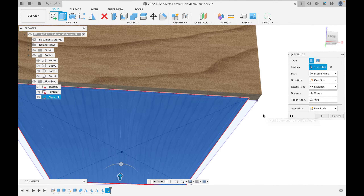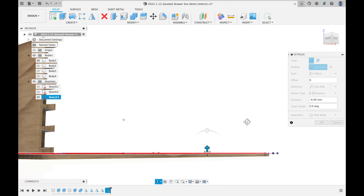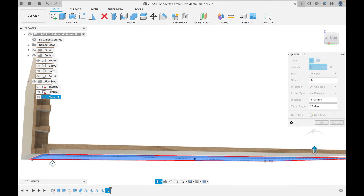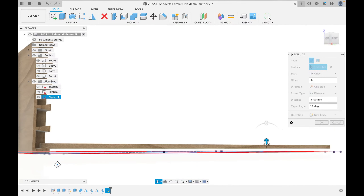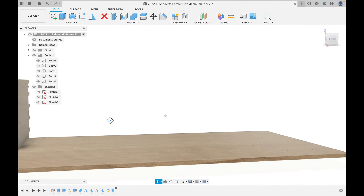Actually, a rabbited bottom would be 6mm from the bottom, but a much more secure way is to have the bottom inset into a groove. So I'll change from 'Profile Plane' to 'Offset.' I'll type in 6, check the direction — it offsets down, so I'll change to minus 6 to offset it 6mm up into the drawer. Now it's going in the right direction. If something goes the wrong way, just add a minus sign — trial and error is perfectly reasonable.